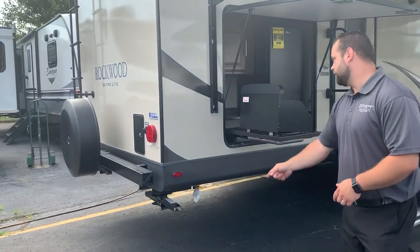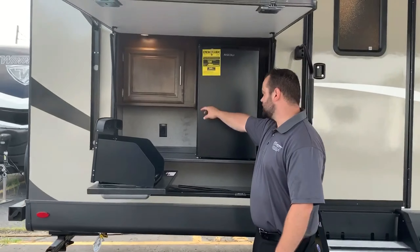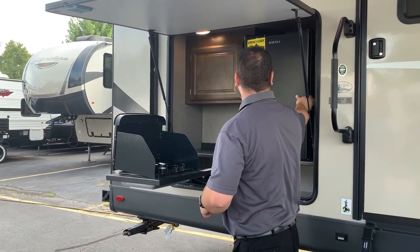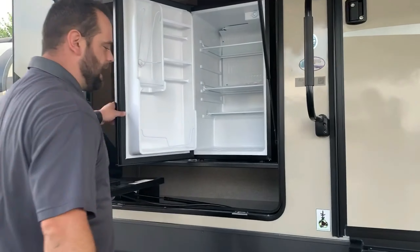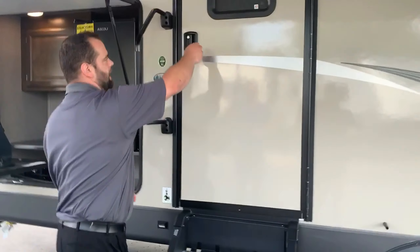Spare tire and hard cover is standard. Outside kitchen standard — two burner cooktops, storage, all metal in here, automatic lights as you just saw. Large refrigerator to be able to bring that secondary cooler. Let's go inside and check this baby out.